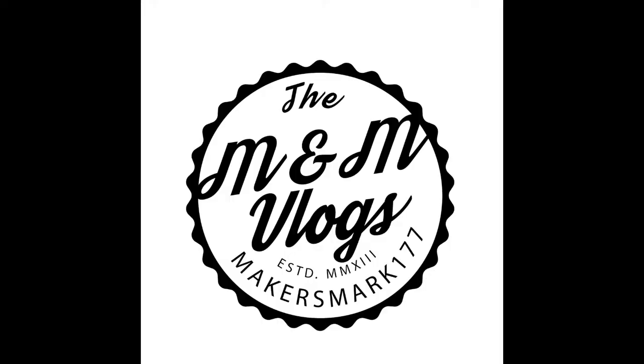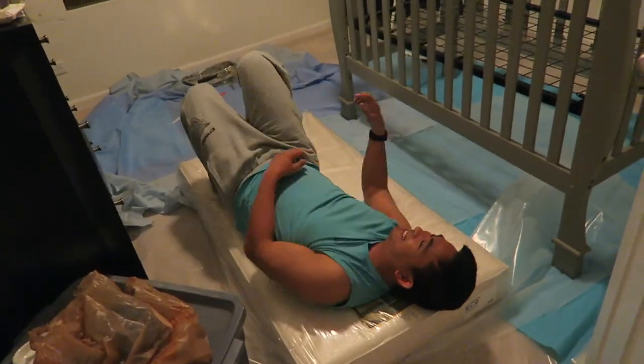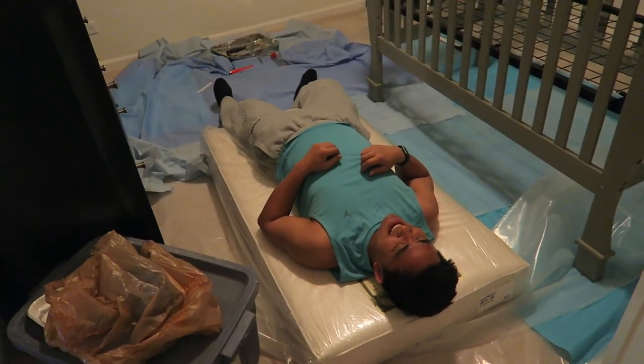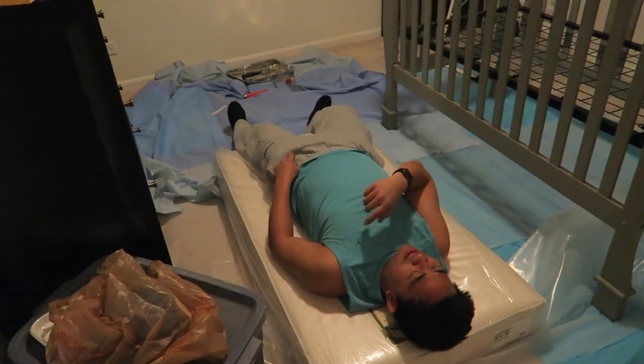Thanks guys for watching this video, we had super fun doing this whole crib thing. More baby videos to come in the next few — we'll see you later, bye! Yep, that's good. Light off please — Marky approved? Yeah, turn off the light. Let's see — maybe we have a nice little baby setup.